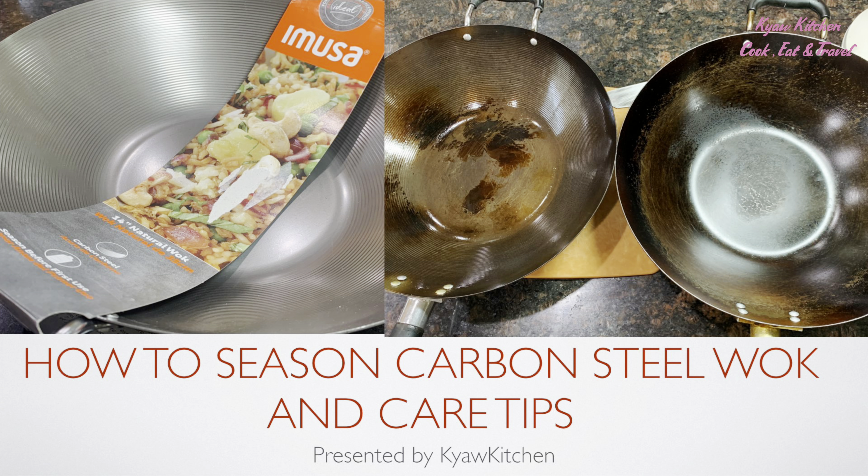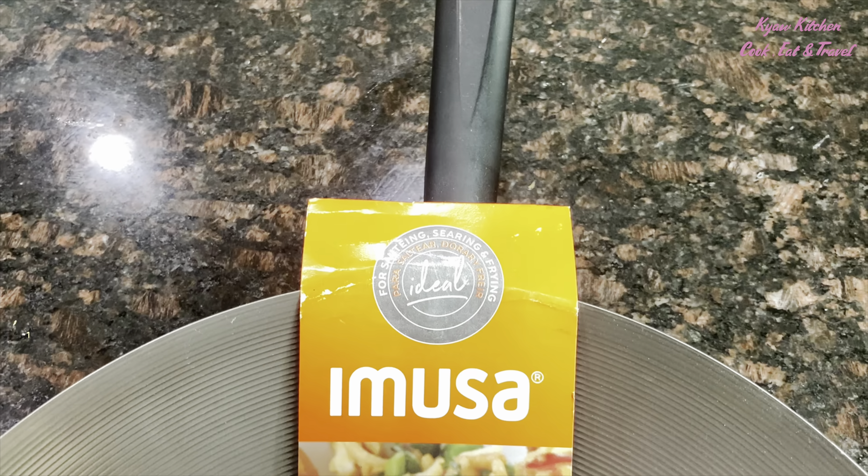Welcome back. Today I'm going to show you how to season the carbon steel wok.